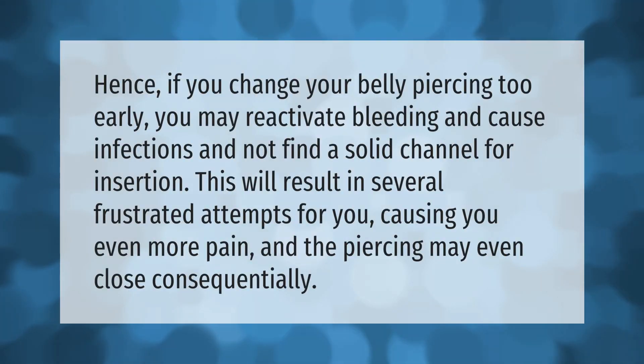If you change your belly piercing too early, you may reactivate bleeding and cause infections, and not find a solid channel for insertion. This will result in several frustrated attempts, causing you even more pain, and the piercing may even close consequentially.